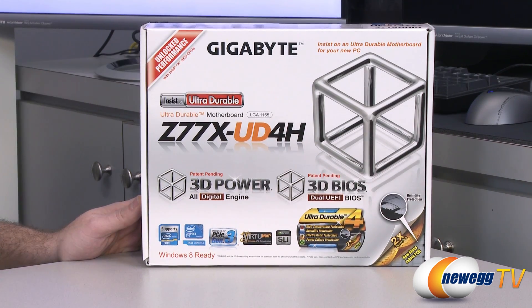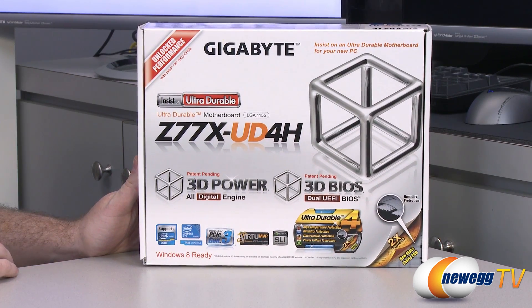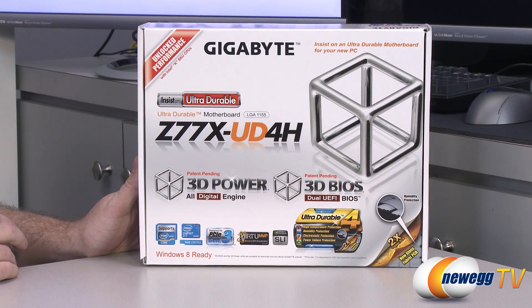This does support Intel K-SKU CPUs so you can overclock if you go with the K-SKU processors such as a 3570K or a 3770K. Of course it has the Z77 chipset which controls several things on the motherboard and also gives you some more advanced features such as Smart Response Technology.